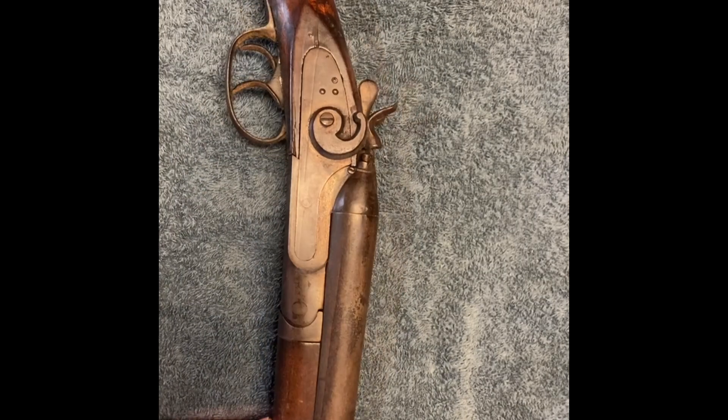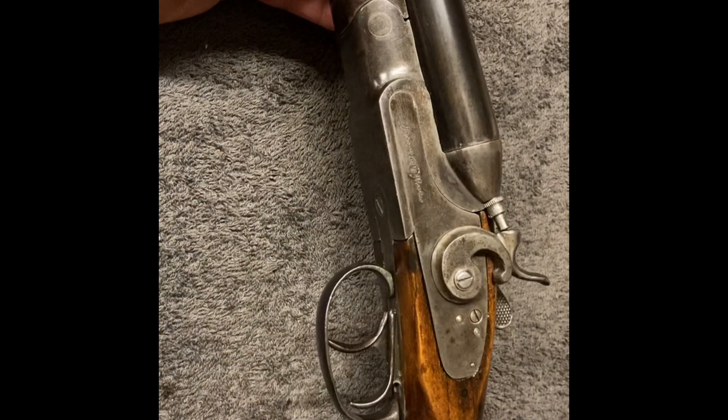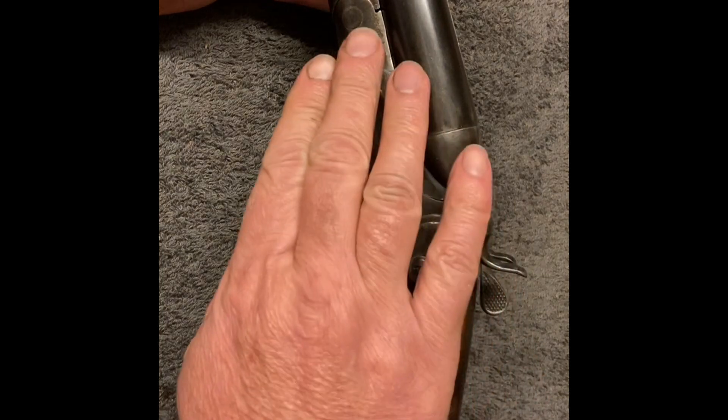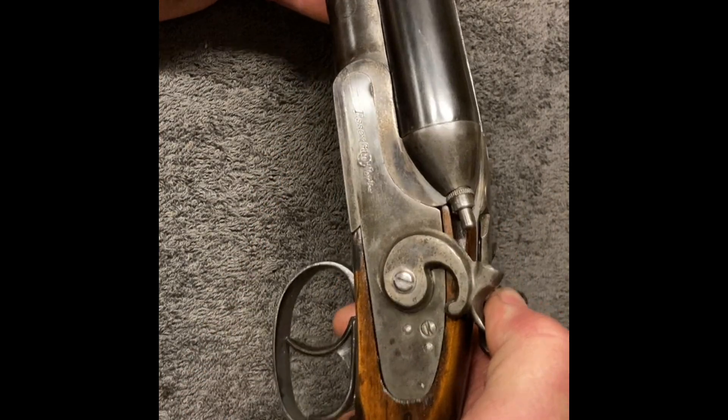The barrels are good — they ring like a church bell, so there's no loose ribs or anything like that. The action on these was originally case-hardened, and if you pull back on the hammer you can still see some of the case-hardening under the hammer.